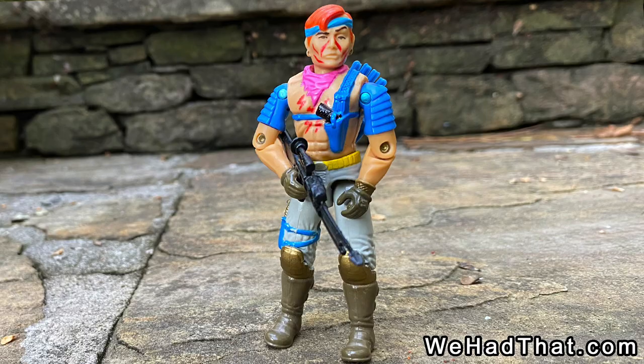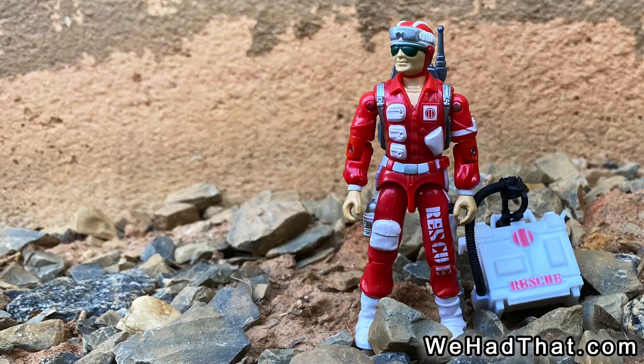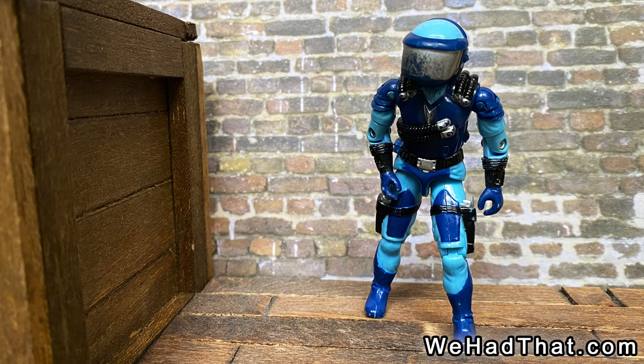Xandar was pretty rad as well. Dial Tone, Low Light, Mainframe, and Iceberg were all figures that I really liked. I even liked Lifeline quite a bit at the time. I was still playing with my toys, but the fun was just beginning to slip away.